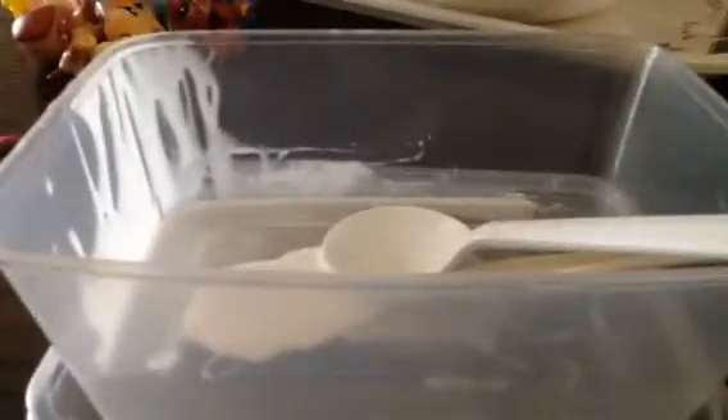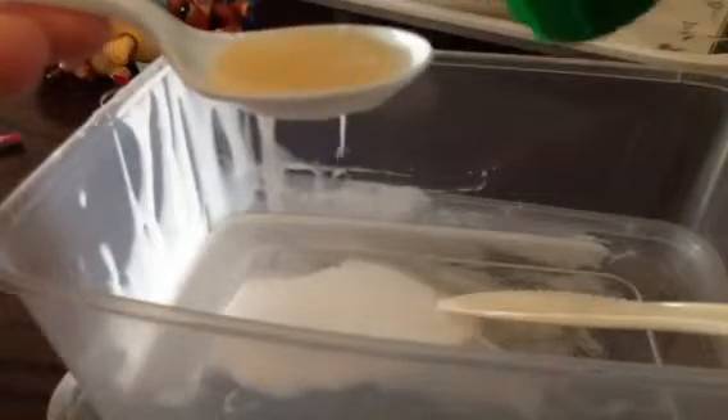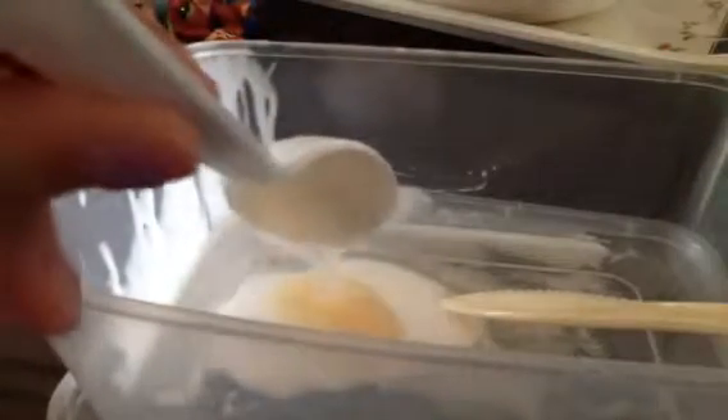Okay, I think this will work. Now I'm going to put in three spoons of detergent — one spoon, two spoons. I'm going to use two spoons, but if you want you can put three spoons.